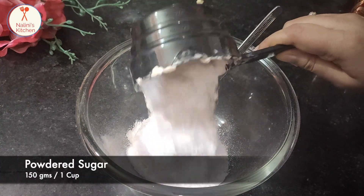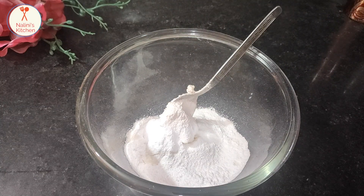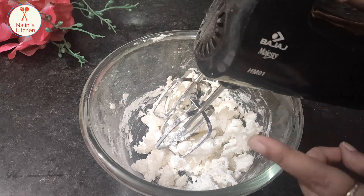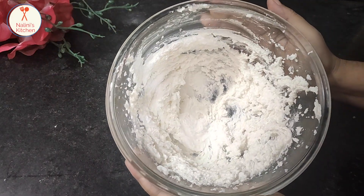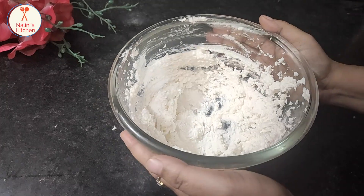Now I am going to put the icing sugar in the same cup. Mix it a little. We need to mix it until it is fluffy and good.